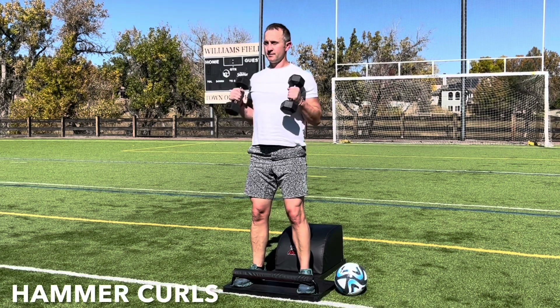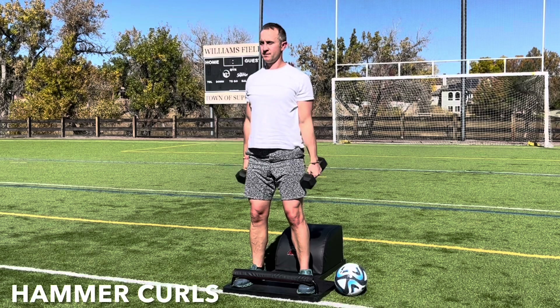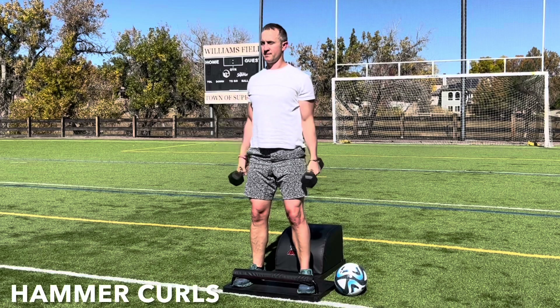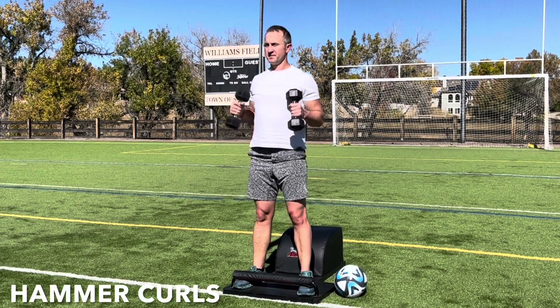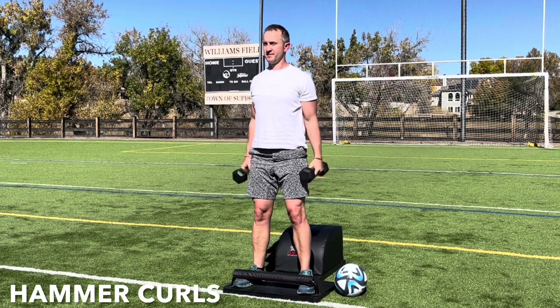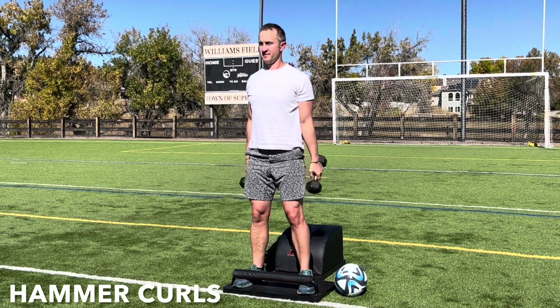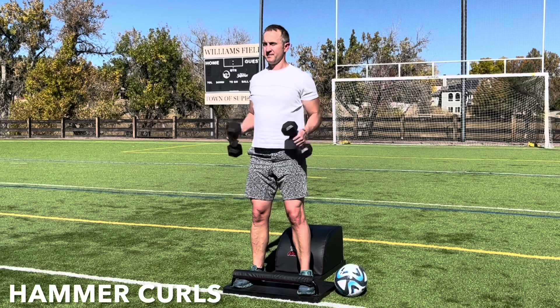Inhale, engage the biceps, bring the weights up towards the shoulders, palms facing in towards one another. Exhale, lower with control. Inhale, curl and engage. Exhale, lower with control. Focus on the breath, focus on the movement. And then let's focus on the power of positive thinking. As the mind can conceive and bring itself to believe, it can achieve.